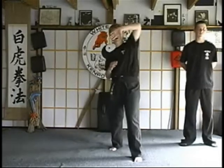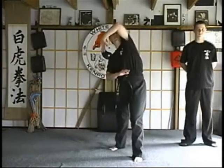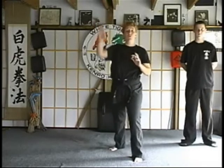The first technique required for a green belt is called Prayer of the Dragon. It's for right punch, and this is your first introduction into a camming block. As the right punch comes out, you use what we call a camming block, which is similar to an upward block, but you're going to roll the hand over as you grab with your right.